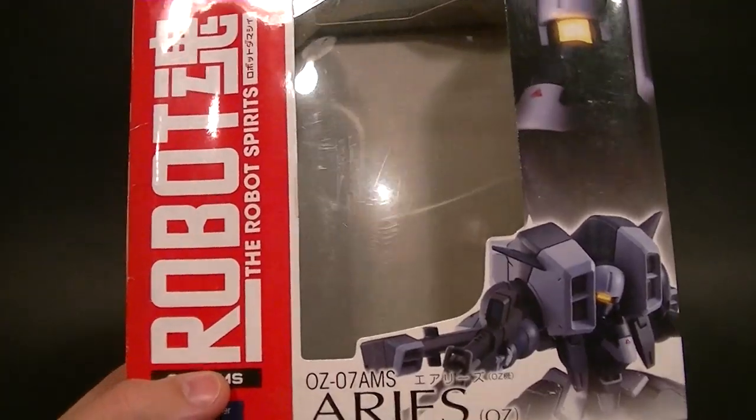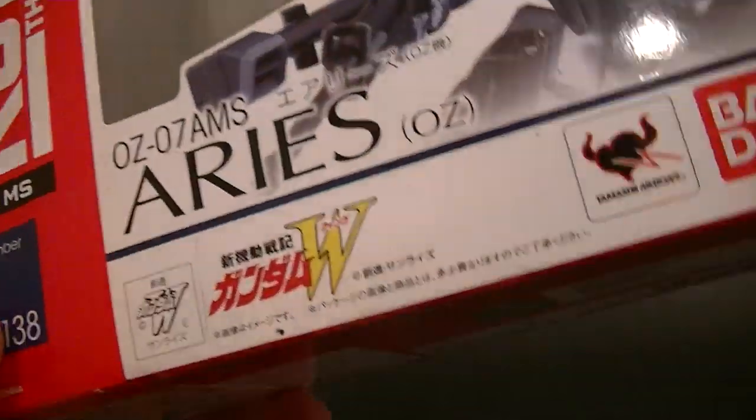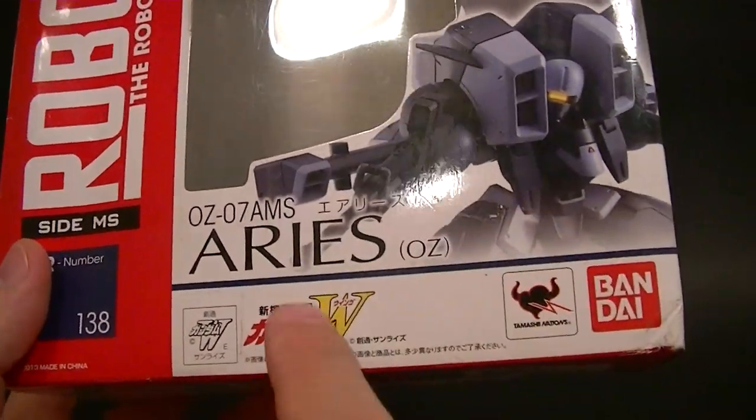Hey, what's up everyone, this is Anthony from Anthony's Customs, and for this review we are looking at the Robot Spirits Robot Damashi Ares number 138. This is from the Wing series.